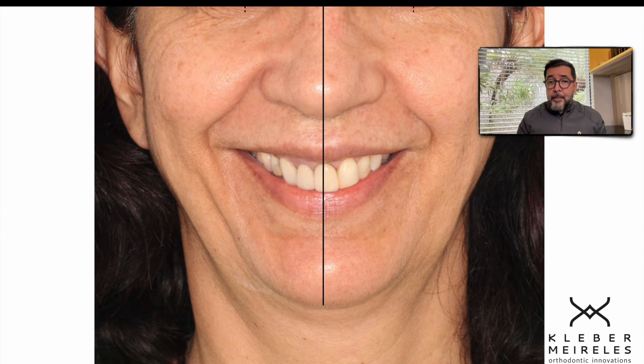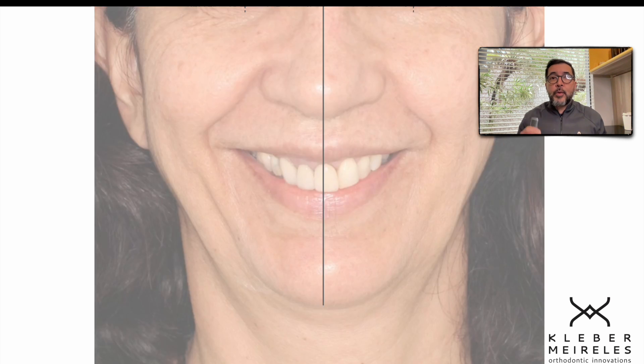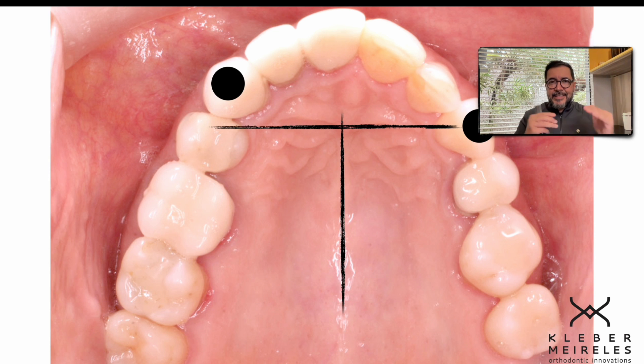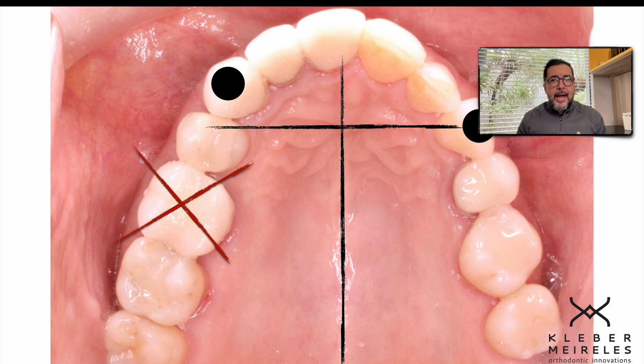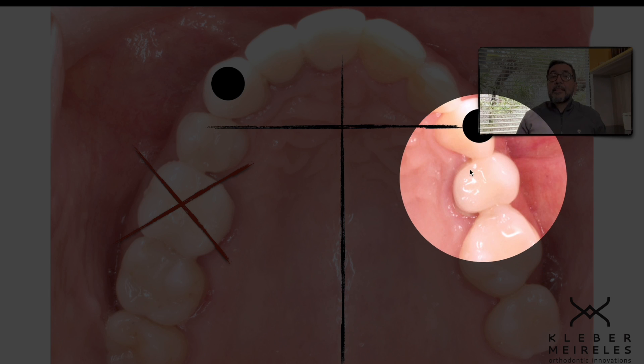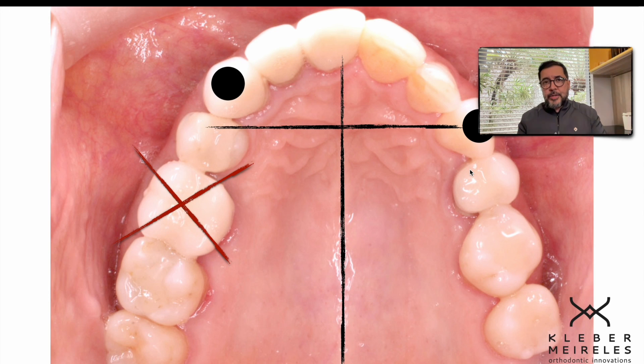In this case, for correcting the upper shifted midline, I did the extraction of one molar. Let me show you how I deal with this type of treatment when I need to do the extraction and close the space with loops. She had this asymmetric positioning of upper canines because of asymmetric extraction in her previous treatment. And because of the extraction of the first molar on this side, the midline shifted towards that side.